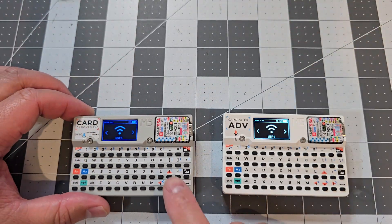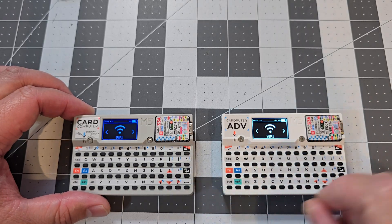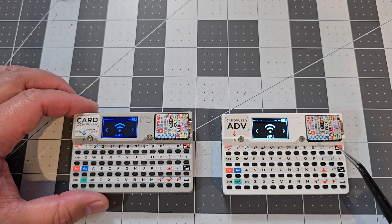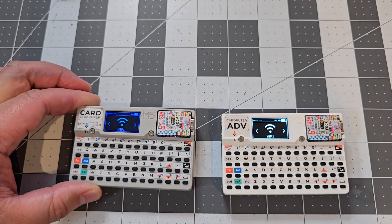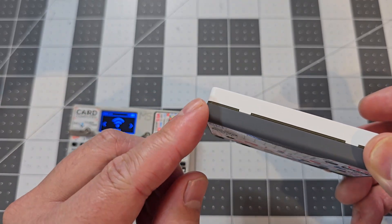Comparing the V1.1 to the Cardputer Advance — it's still using the Stamp S3a — you can see they've redesigned the way it looks. It's got white plastic on the front as opposed to a grey single tone. This one has a two-tone design: white on the front and dark grey on the back.